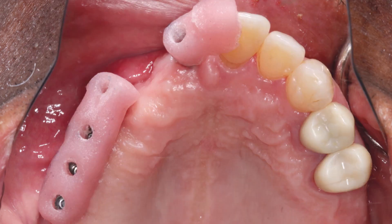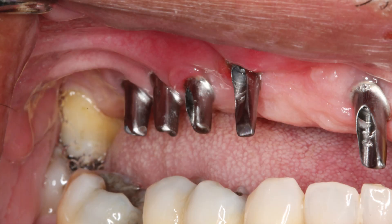The laboratory fabricated inclusive custom abutments with gingival or slightly subgingival margins. The abutments were delivered using the lab-created seating jigs to ensure proper orientation and the prosthetic screws were tightened to 35 Newton centimeters. Proper torque is critical to preventing abutment loosening over time.